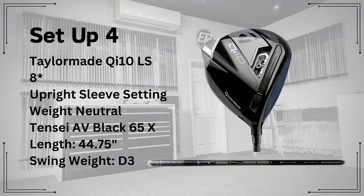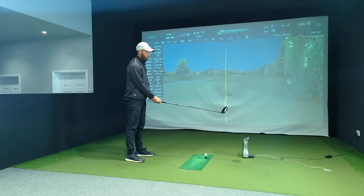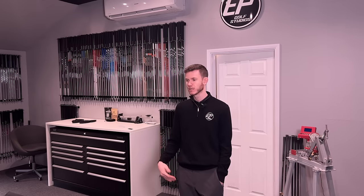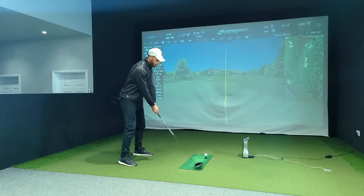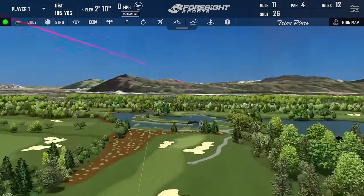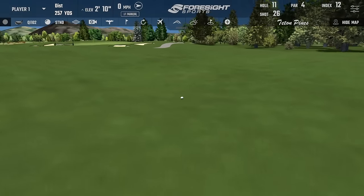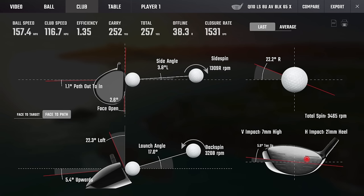Since you quite like the head, we'll give it another go — still sticking with LS 8 degree upright. One of the stock shafts, the AV Black 65X, cut down a bit to the same length as the TSI: 44.75. Nice swing weight at D3, which is a little more manageable. Still healy. Maybe the QI10 is not the driver for you, mate — it's literally a heel magnet. Generally TaylorMade drivers can be that for some people.